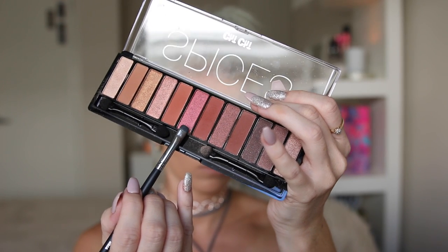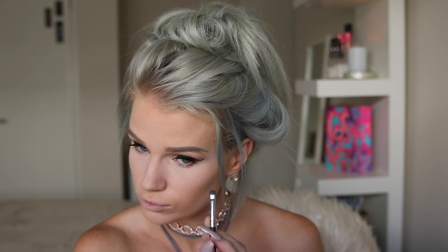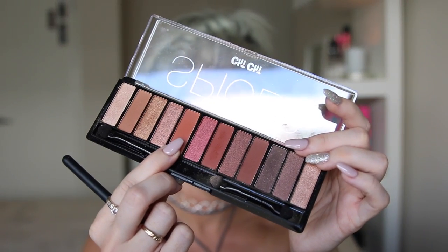I'm just gonna take this warm browny-orangey coloured shade from the Spices palette on my Morphe M508 brush and just place that under my lash line. Then I'm gonna take this orangey coloured shade from the same palette on my Morphe M330 brush and just blend that over the other colour.